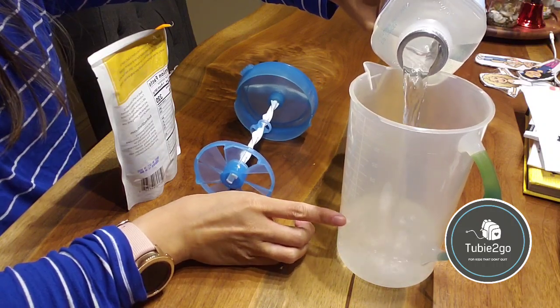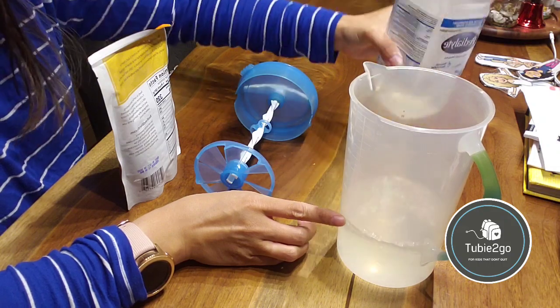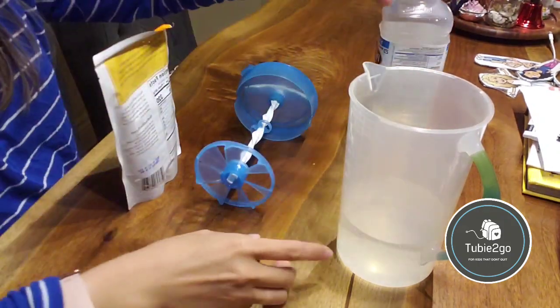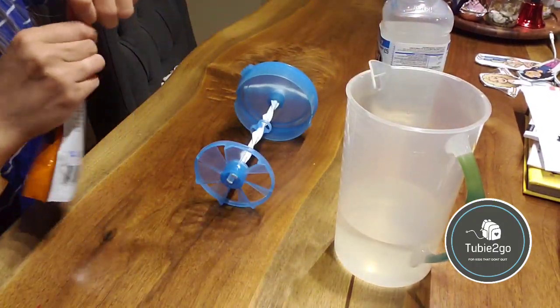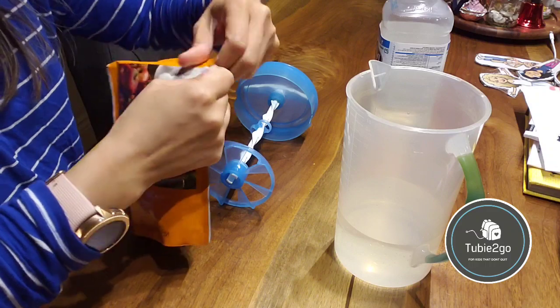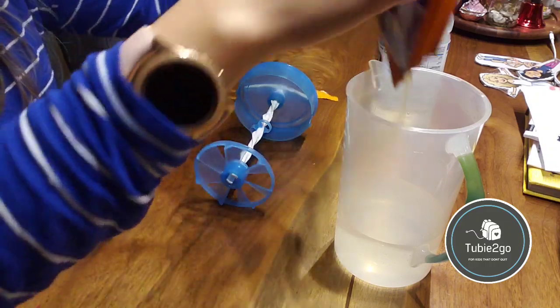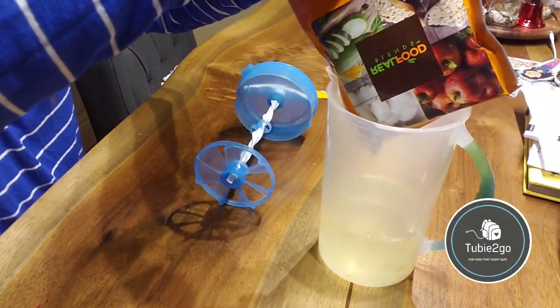There are graduated marks on the side of the pitcher that tell you the volume. My only complaint is that they are transparent — the same color as the jug — so it's a little hard to see. I sometimes mark it off with a Sharpie just so I know where I'm pouring to.